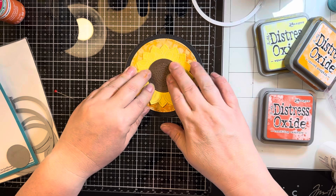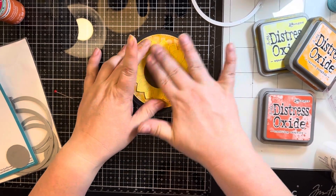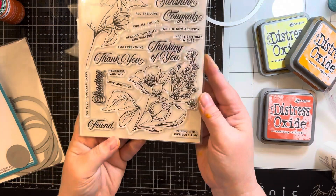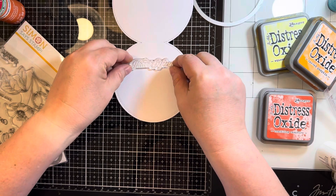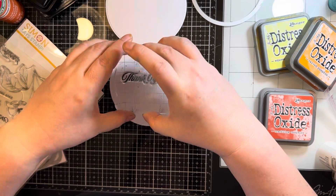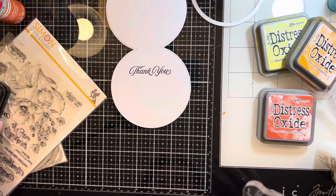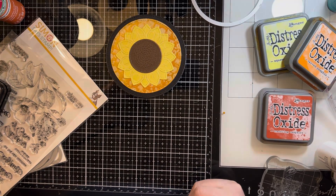Now that I have everything adhered down, I'm going to take a Simon Says Stamp stamp set for the thank you sentiment. I have been working on resin projects — making earrings and coasters — and friends and coworkers have ordered them, so I've been wanting to give thank you notes. That's why I've been focused on making some thank you notes to bulk up my stash. I'm just going to use a clear block with Nocturne ink, and thankfully it worked on the first try. That is my project for today. I will share a picture of this finished card and the bonus card made from that first background on my Instagram channel, so I'll link that down below. Hope you have a great day!